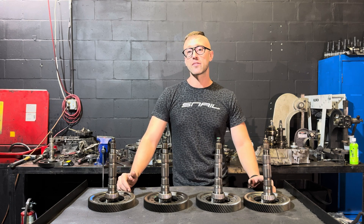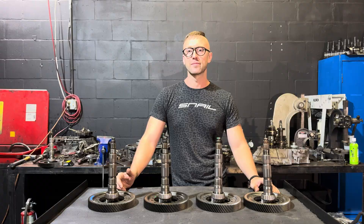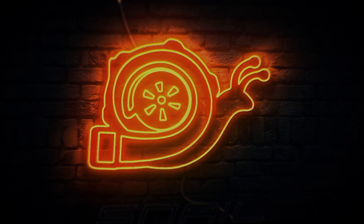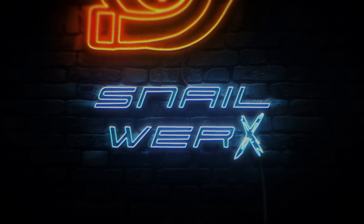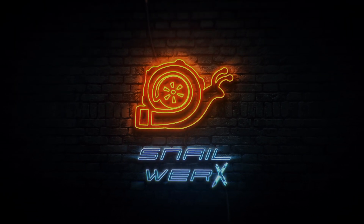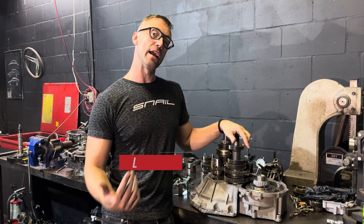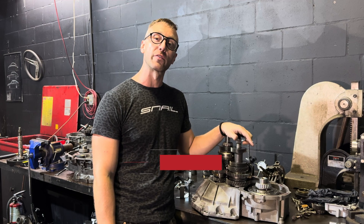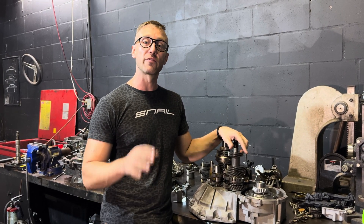Are you getting ready to rebuild your F-25 or F-35 and contemplating changing the final drive? Welcome back to the shop everybody, Snail here at Snail Works. Today we're going to be going over final drive options for the F-25 and F-35. If you're getting ready to rebuild your F-25 or F-35, this video is definitely for you.